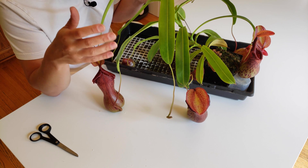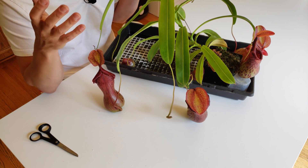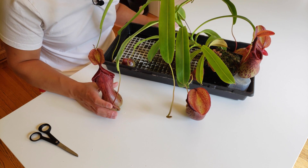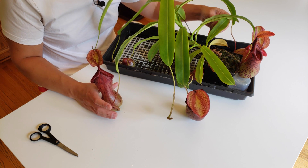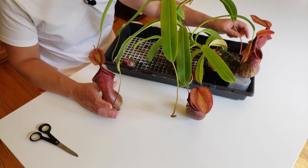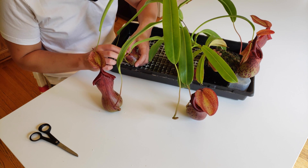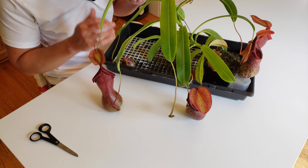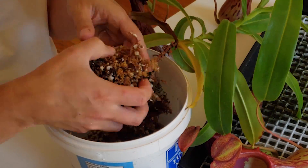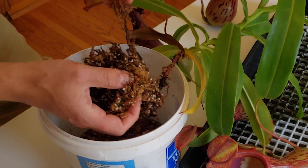That's what we call a hard repot — the whole idea is to disturb the roots as little as possible. I don't want to lose all the pitchers or slow down the plant. We will also do some cleaning, because there are some old pitchers that are supposed to be dead but are still kicking, and some ugly ones from last fall when I had a small lid problem. So I will soak it, clean it, and then repot. I'll speed up a little bit since it takes some time — if you want to preserve the roots, you will have to go slowly.